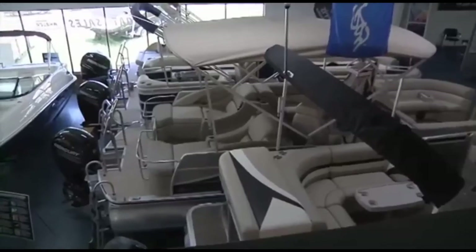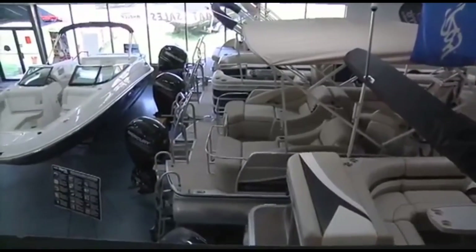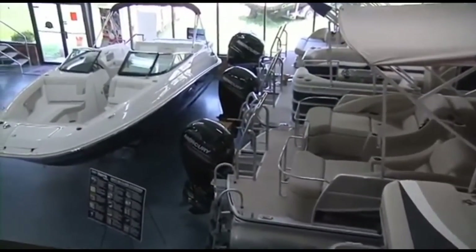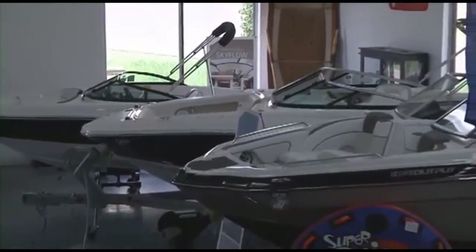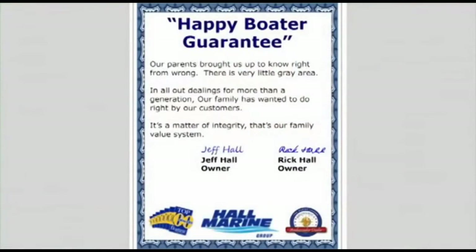We have the largest selection of new, used, and brokerage boats, pontoons, cruisers, and yachts in the southeast, with over 15 million dollars in inventory and 300 plus boats available for you to choose from. Here's our dealership mission statement: our parents brought us up to know right from wrong — there's very little gray area. In all our dealings for more than a generation, our family has wanted to do right by our customers. It's a matter of integrity. That's our family value system and our company's mission statement in the Carolinas and Georgia.